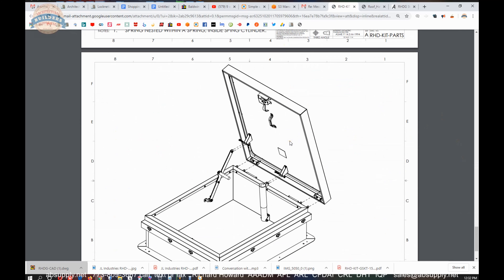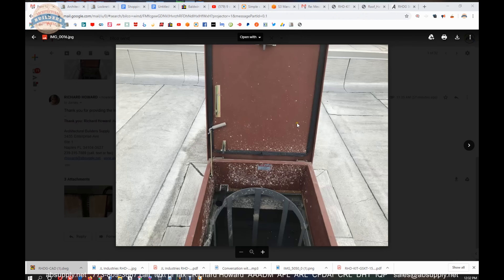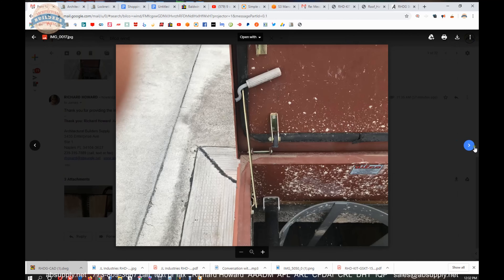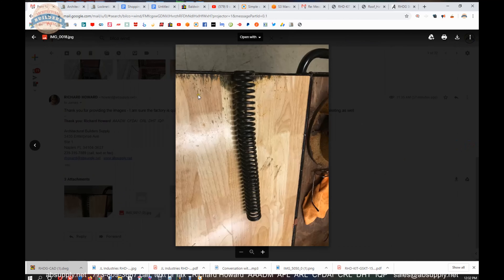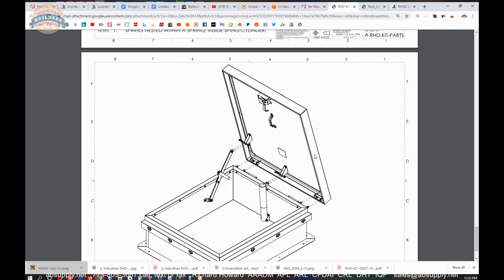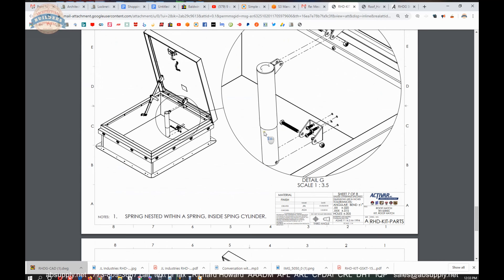Whether it be damage from a severe wind — I just had a client email me photographs of a severe wind condition. He totally lost the lifting mechanism and broke the handle assembly completely, just cracked it off. Another thing that happens is people actually remove the material and put it on a different roof hatch — I hear about that more than once or twice. We generally stock all the parts for this roof hatch because they're all items you're going to end up selling.